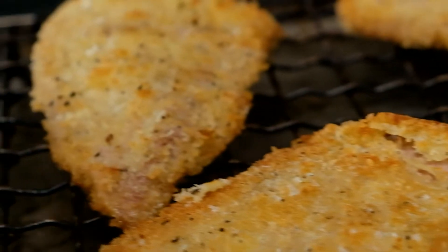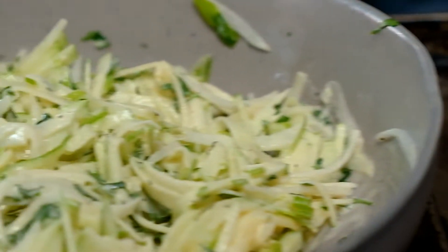Hi, I'm Victor the Lifestyle Chef and I've taken over the Eskort Kitchen. Today I will be doing crumbed pork fillet with an easy radish and apple slaw.